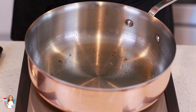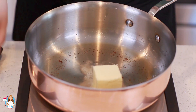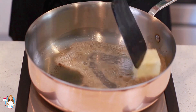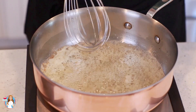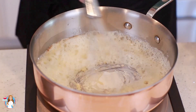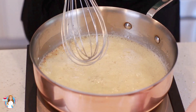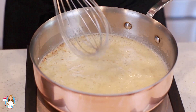Into my hot pan, into the bacon grease, I'm going to add in a quarter cup of unsalted butter and just let that melt. Into that melted butter I'm going to add in a quarter cup of flour, mix that in, then reduce the heat to medium and let this cook away for about a minute.